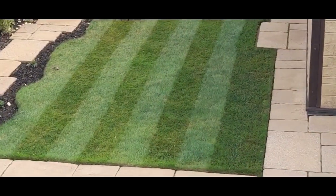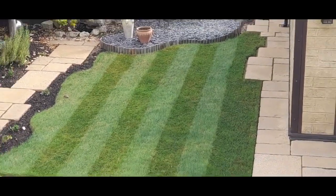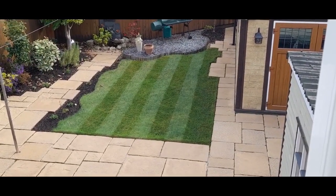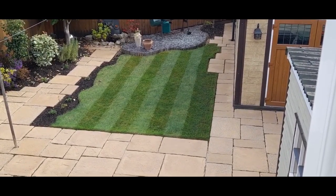I'll catch you in the next video — I'll put one on about the feed I use as well, just to show you. I've got a really cheap feed that works wonders on your lawn and gives that lovely green lush look. See you next time.